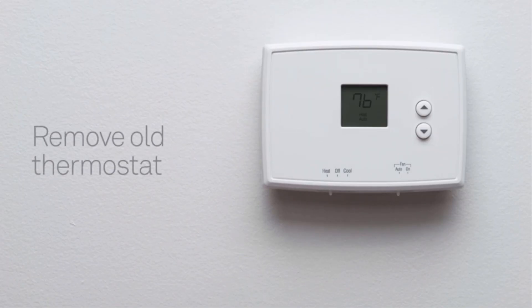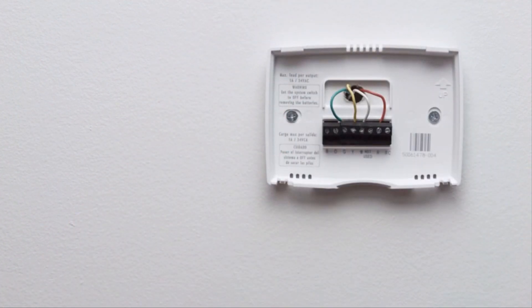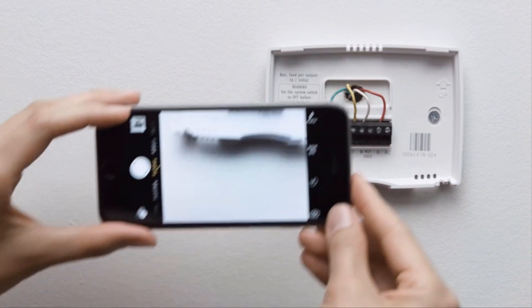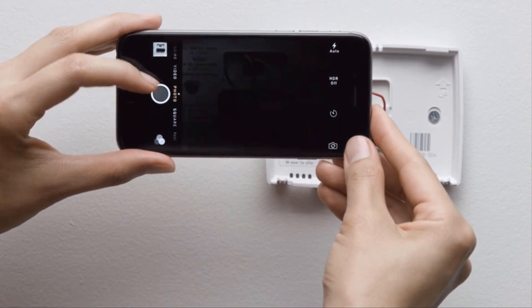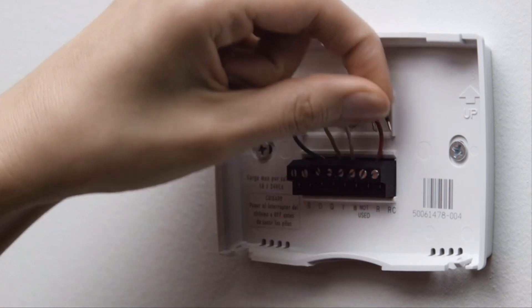Next, take off the front of your old thermostat. Many simply pop off, while others have screws you need to take out. Once the front is off, take a picture of the wires with your phone — this will be useful for reference later. If there's a jumper wire connecting one wire to another, remove it. You won't need it.